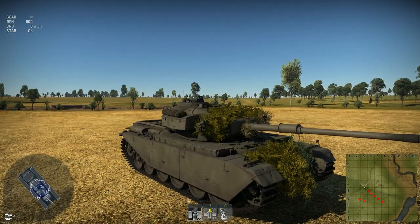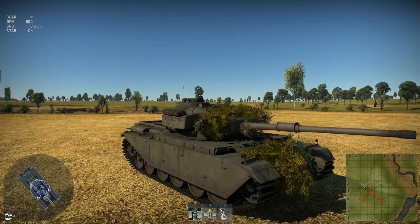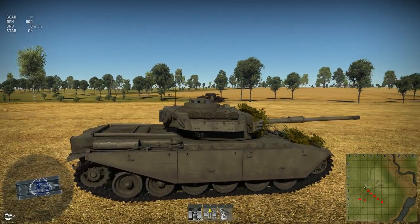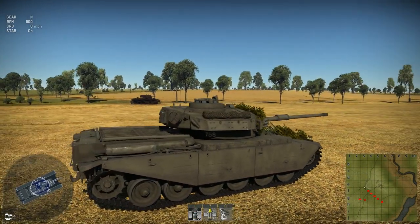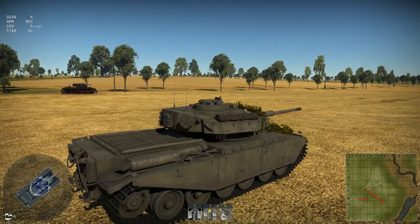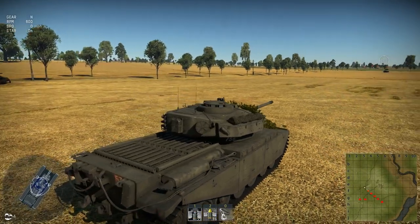Now this feature is most prominent on the Chieftain, Centurion, and even the Challenger, as you get down to the late World War II and post-World War II tanks, although this system was used pretty much on all World War II British tanks.